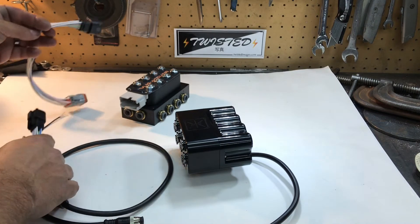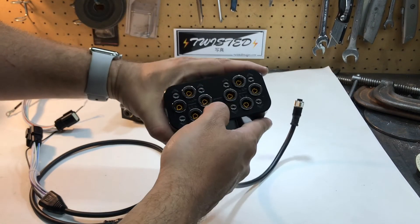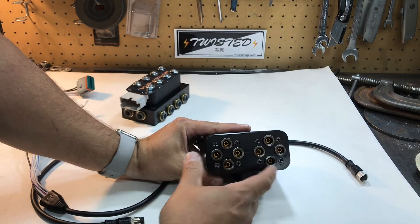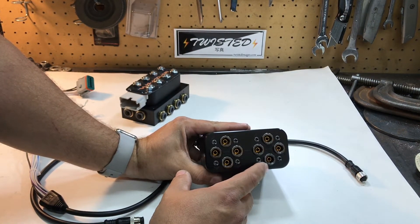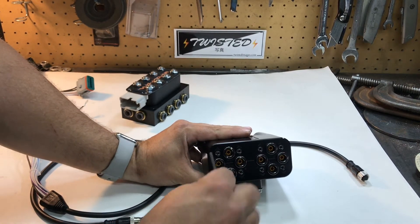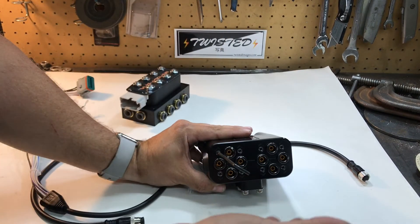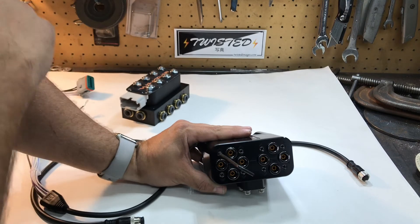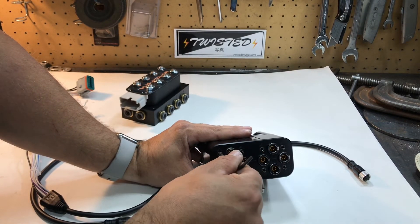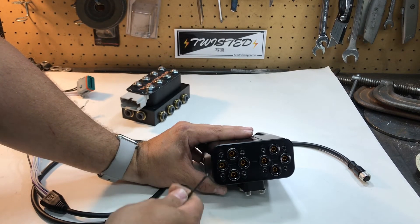It gives you all the pinouts in the instructions. To adjust the speed, they have it set from the factory at maximum speed for each of the ups and downs for each corner. It's just an eighth-inch hex key and it's 10 turns total from full maximum speed to minimum speed. You just adjust it in or out, and they put in these nice little snap rings to keep you from accidentally taking the screw all the way out.